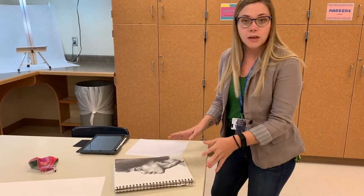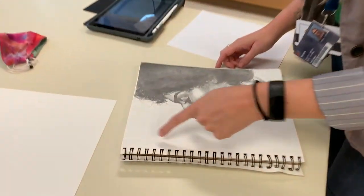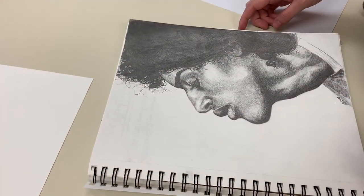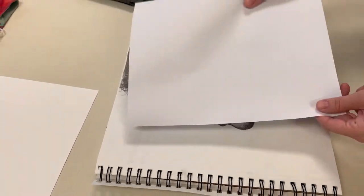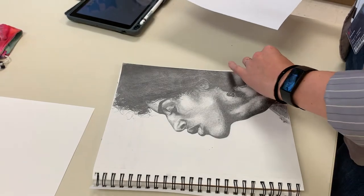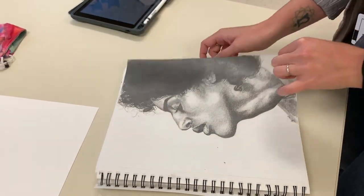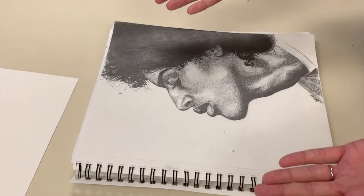I've got one of my sketchbook drawings here, and if you come a little closer you'll notice that you can see through the paper. That's no good — we don't want to see that when we're taking a photo. So I'm going to take this piece of copy paper, just blank paper, or take another sheet out of your sketchbook, and we're just gonna slide it right in there and cover it up. Now we can't see through the paper, which is pretty awesome.